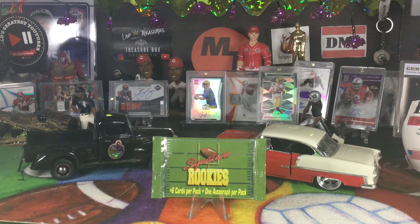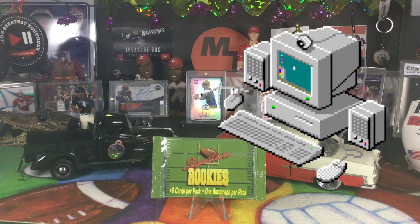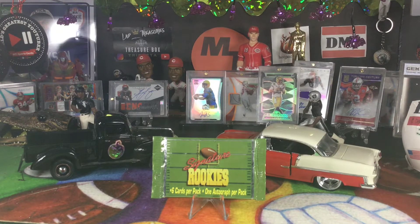There were 60 cards in the base set and honestly they're not great — it was not a great rookie class. 94 was a great year though; that was my sophomore year of college and there was a lot of cool things going on. I love the 90s.